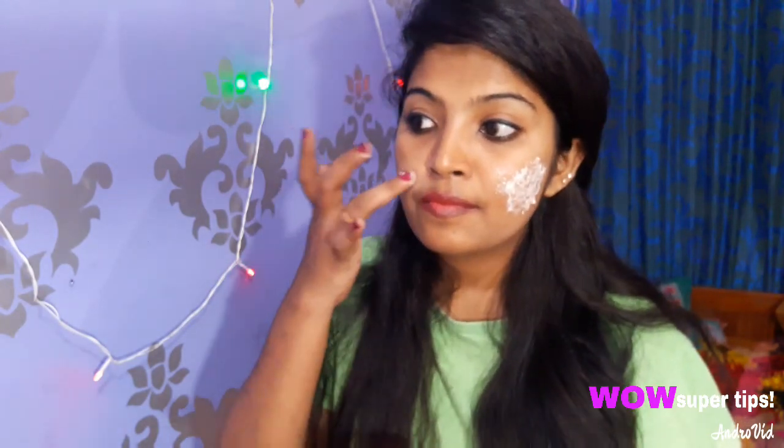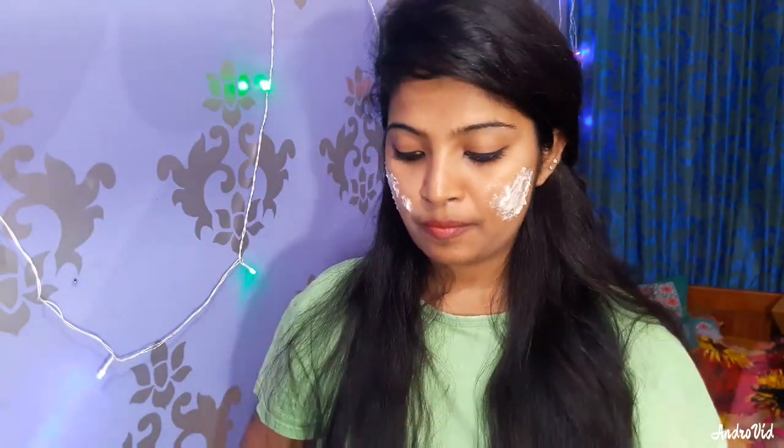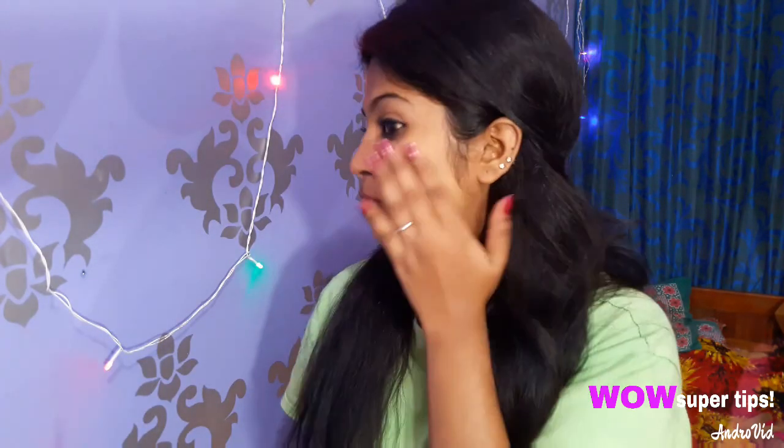We will also use it for acne and pimples. We will add some vitamins from the potato juice to address dark spots, black spots, pimples, and pigmentation. We will dry the pack and scrub in a circular motion, then rinse with normal water.